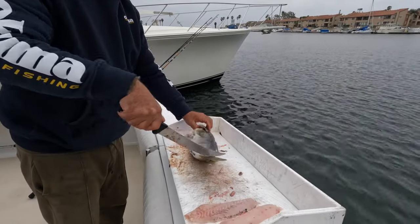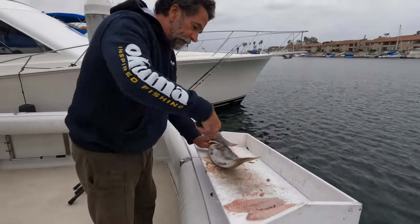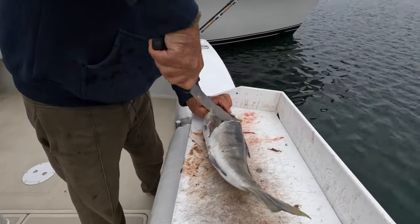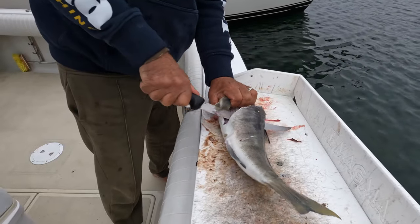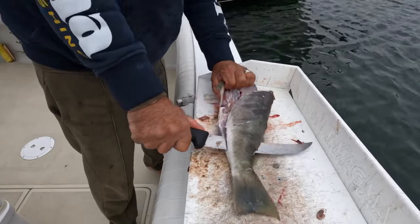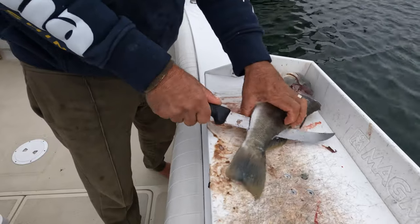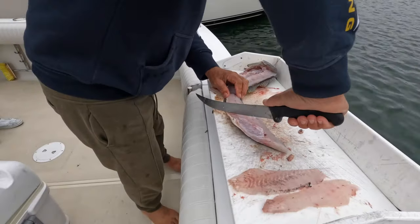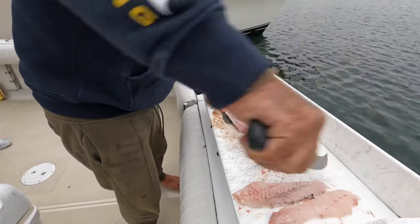They're kind of like a calico bass, except totally different. Can you see what's going on? Then film what's going on. I'm trying to be nice — it's really hard for me. Just like filleting is hard for me, being nice is hard for me.